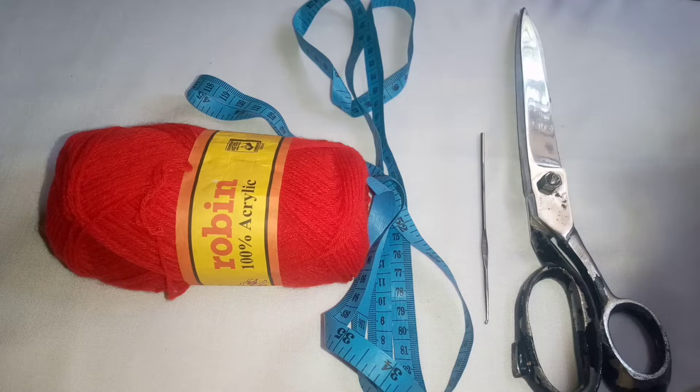Hello, for this project I'll be using the following things. The size of the hook will depend on the yarn you're using, so let's get into the video.